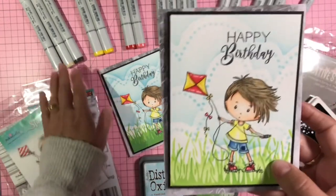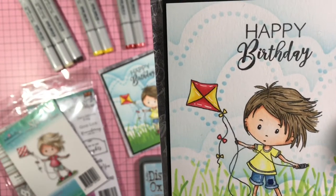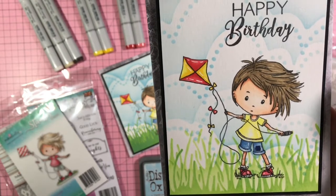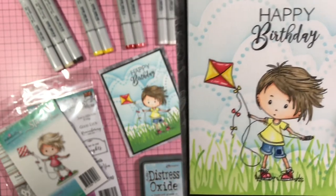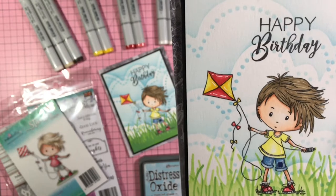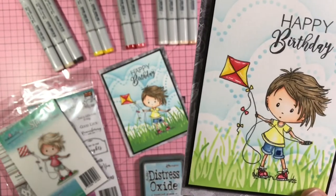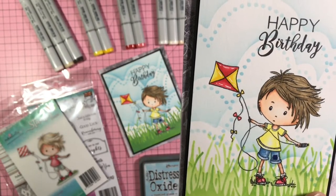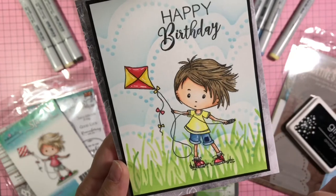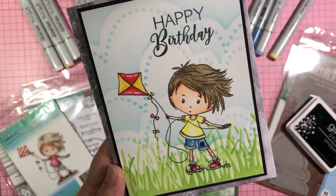The Copic colors I used for Rocco's hair are, darkest to lightest: E44, E42, and E40. For the yellow in the kite I used Y18 and Y13 as the lightest. For the red on his sneakers and the kite I used R24 and the lighter one is R43. For his skin, darkest to lightest: E11, E01, E000, and E0000. For the white of his socks and shirt stripes I used C0 and the darkest one is C3.